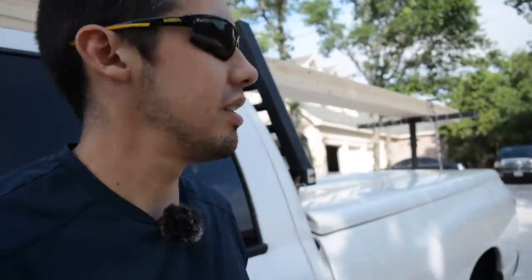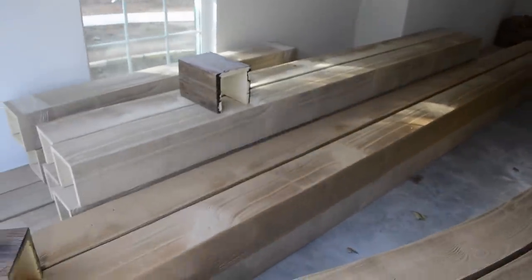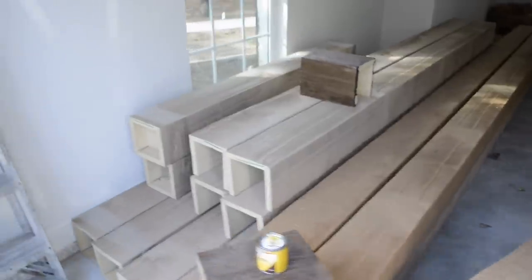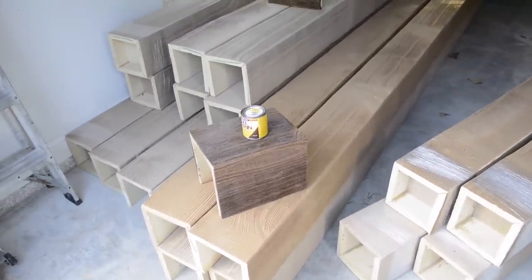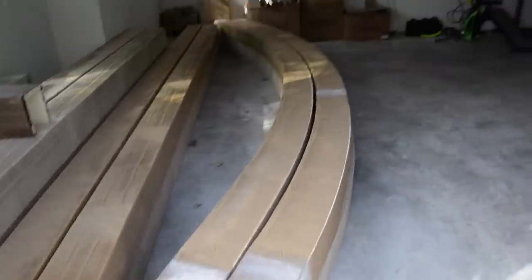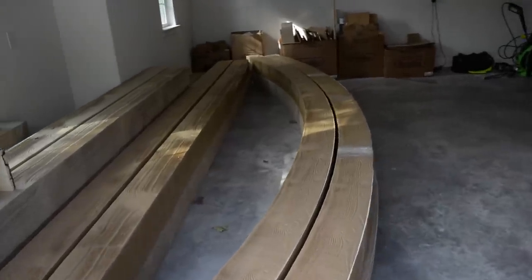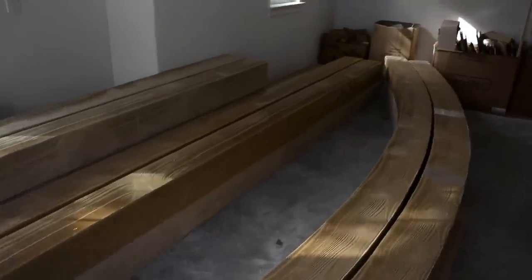Pulling up here — I'll show you the beams first. We got our dining room beams over here, and there's a sample of the stain we're going to use: a Minwax gel stain. And these big arch beams we're putting up in a big great room — I don't know if we're going to have time to show you a video of those.